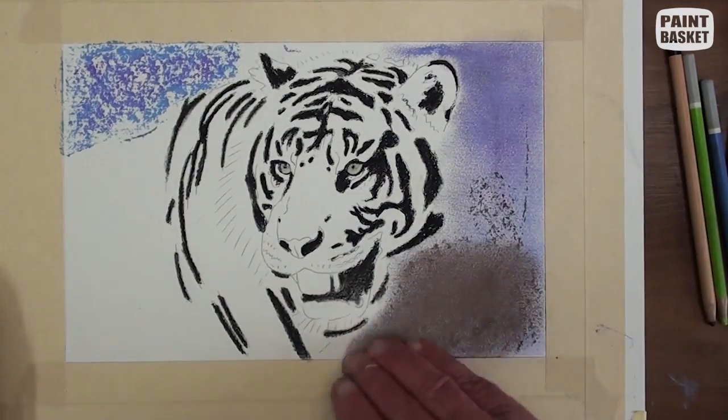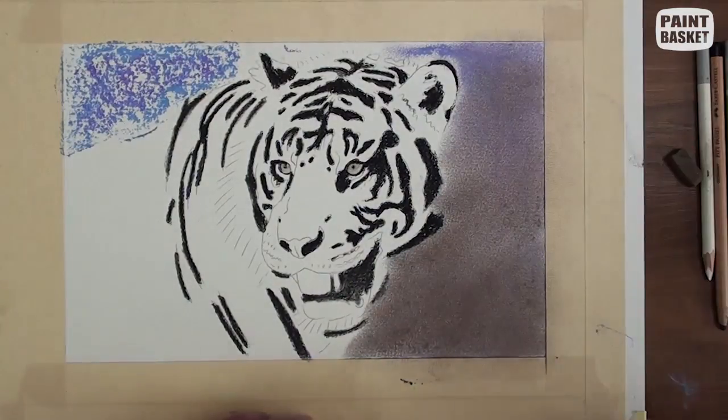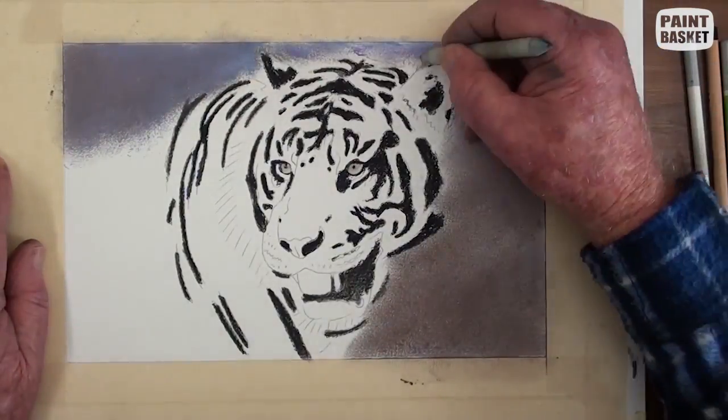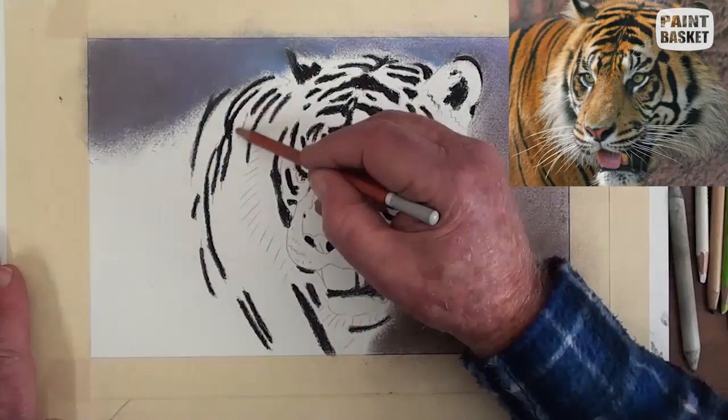Lightly stroke a blue-grey pastel stick in the background area. Blend with the finger and add some black and blend further, keeping it a bit darker below. Use the stump to blend it nicely against the edge of the tiger.